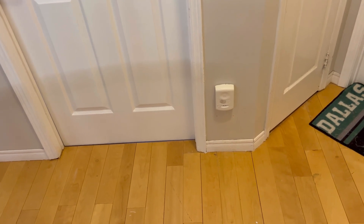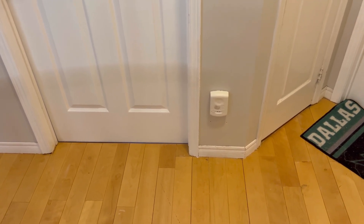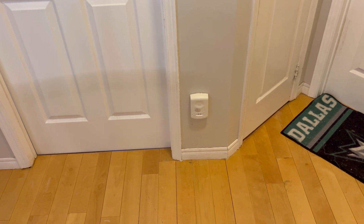Hi everyone, CG989 here, and in today's video we're going to be testing my System Sensor CO detectors.